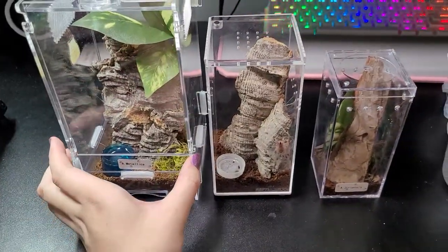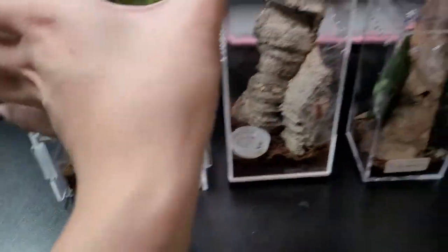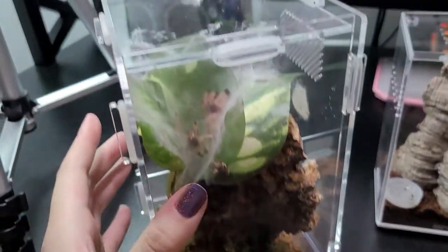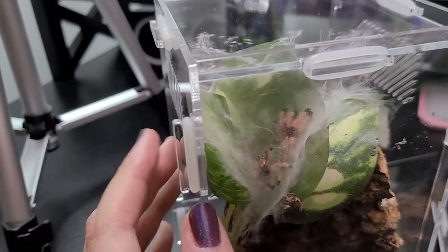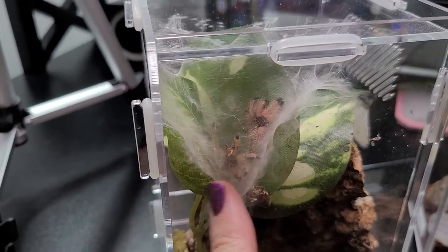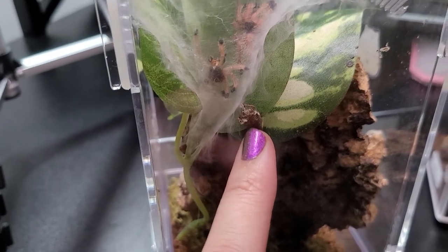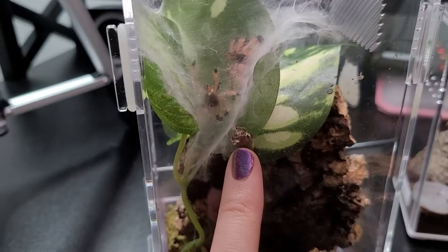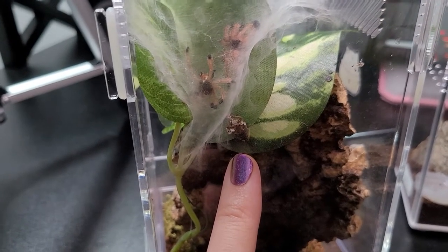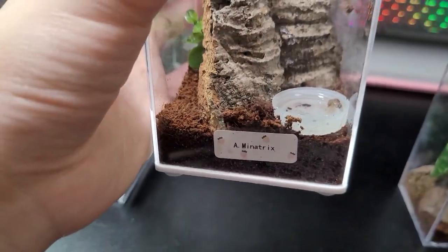Before you guys go, I want to show you quickly three of my Avicularia. This is my A. metallica — I kind of built this tunnel back here, some weird triangle shape. But that's her and that's her dead roach body — it's a Dubia roach that she took and I can't get it out without destroying her home. So if it doesn't mold I won't take it out. Look at those little pink and fluffy legs! And this one is my Avicularia minatrix.